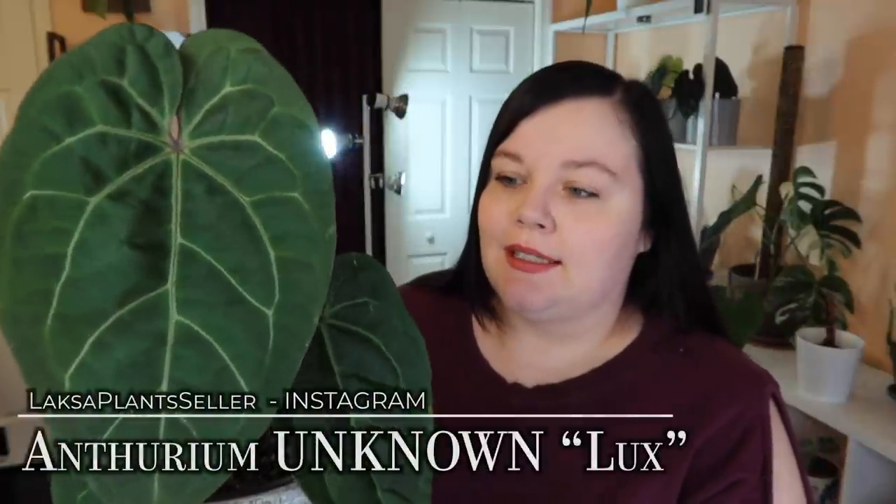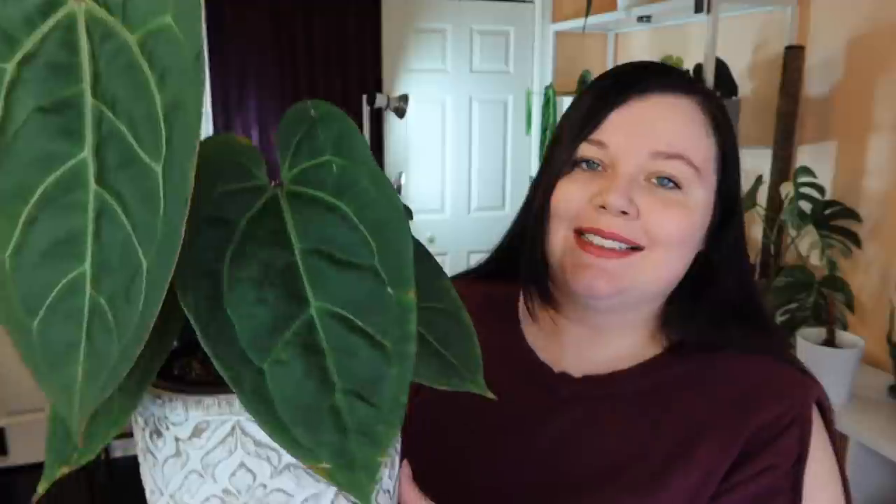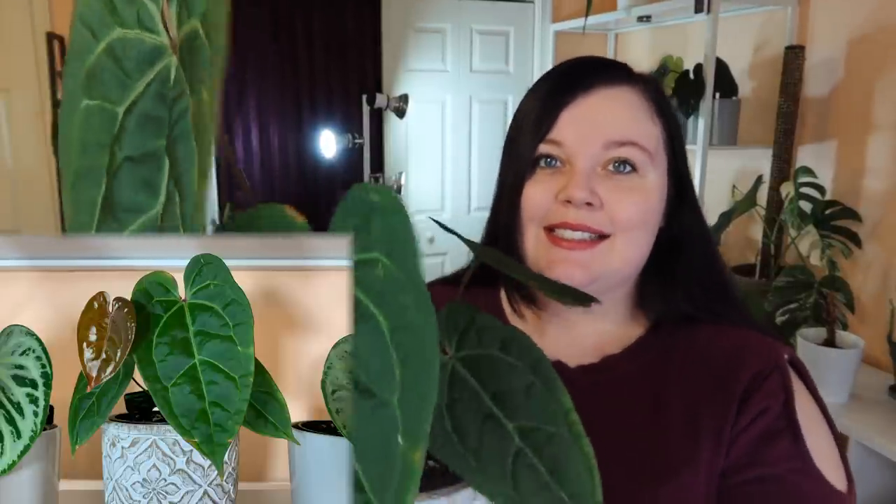If you watched my last Loxa plant seller unboxing, this plant is from my first unboxing with her. Pretty much all of the plants in that shipment have produced at least a leaf — just kidding, except for two. This one is Lux, by the way. All my Loxa anthuriums are unknown hybrids, which I'm totally cool with. So all these leaves haven't really fallen off, it's pretty full. But as you can see, this new leaf here just started hardening this week. It's absolutely gorgeous. I'm very happy with this one.